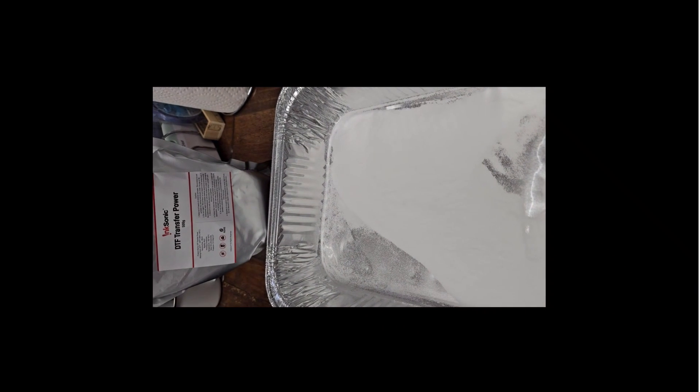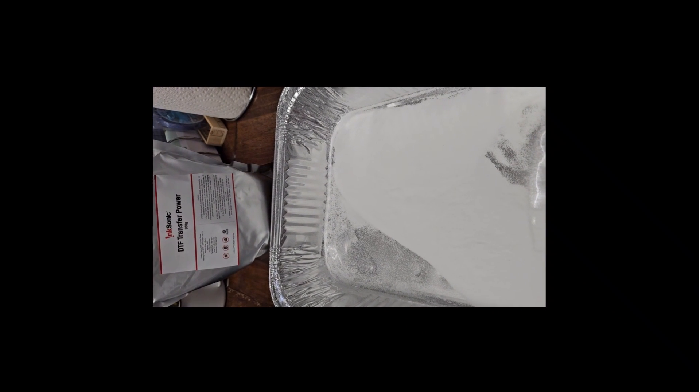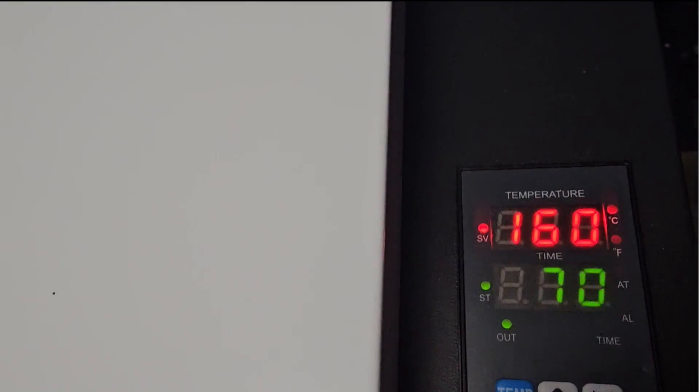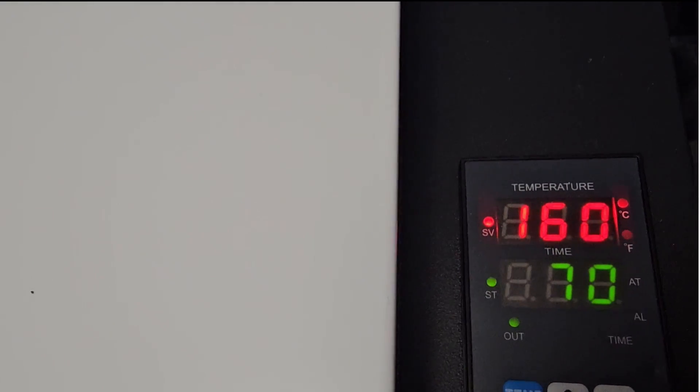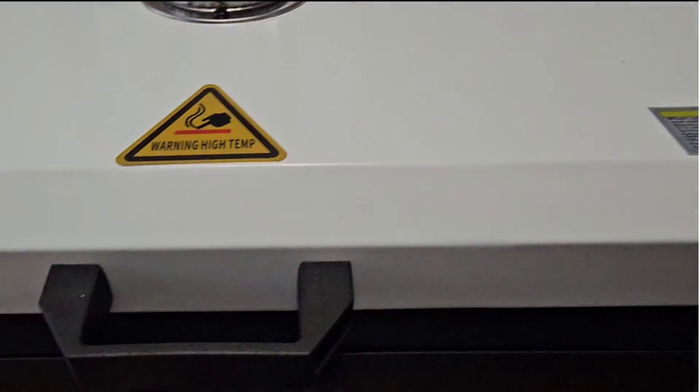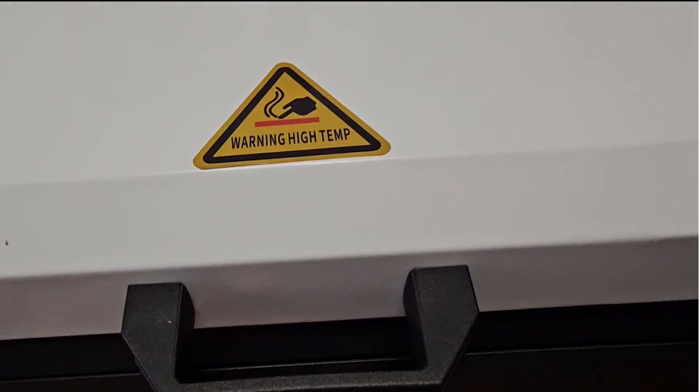While this is printing, I am getting my DTF powder in my pan and ready to go on my print. Now I'm getting the oven ready — I'm going to be curing this at 160 degrees Celsius for 70 seconds. Here is my oven heating up, and here's the drawer that we are going to be putting the print in.